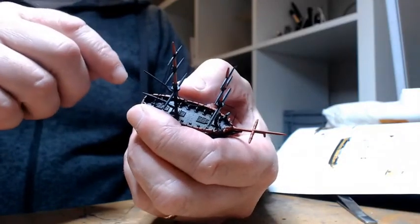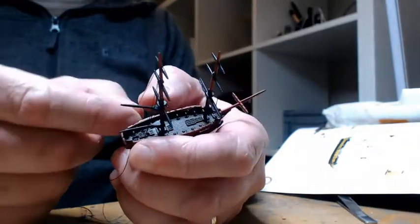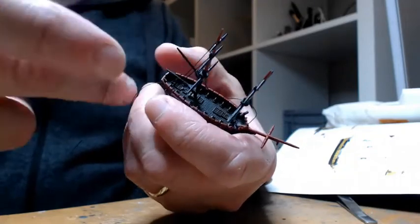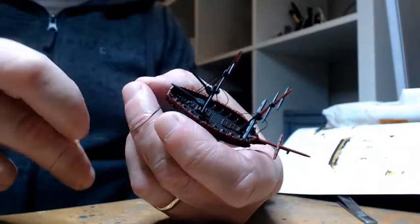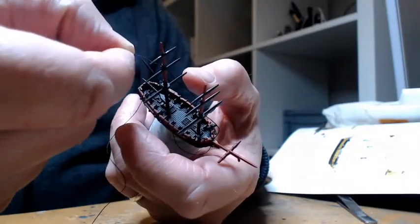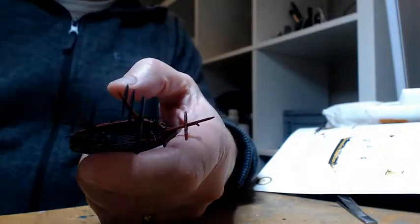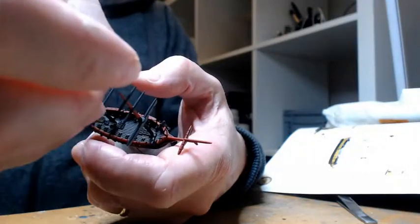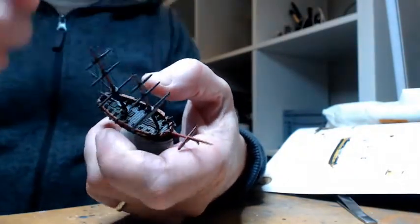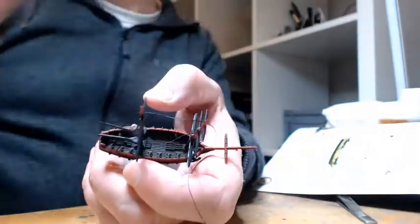I'm going to give that a second to dry. While that's drying, I'll take a bit of slack out of this now. The little paint pots - the only thing I've used them for is holding models. I do have a printed holder for normal 28mm models, but these paint pots are handy for ships because you can't really get ships into those paint holders.